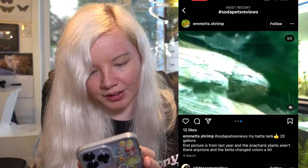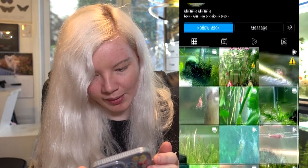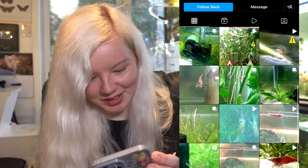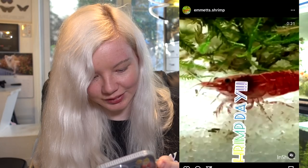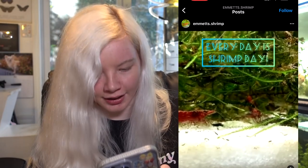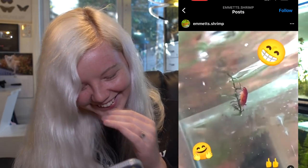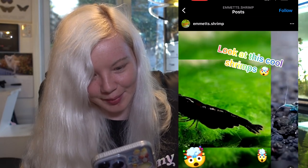There's shrimp in there too! Oh my god, there's shrimp as well - that's so cool. Look at them go. Oh my god, there's so many shrimp. It's shrimp day! Every day is shrimp day. What is this account? I love it. I think they like shrimp.